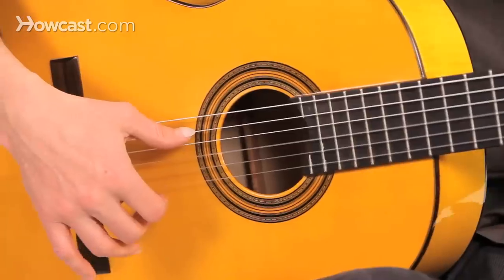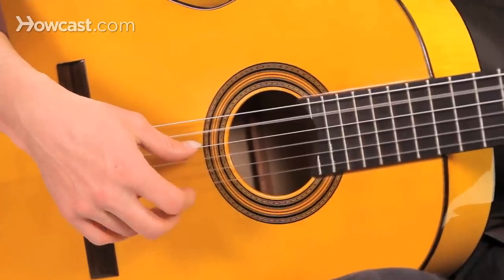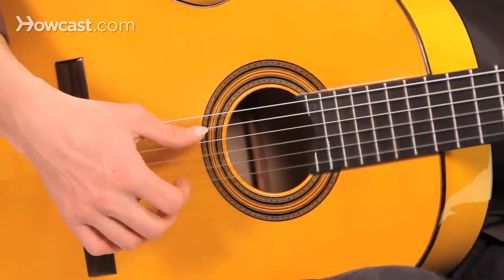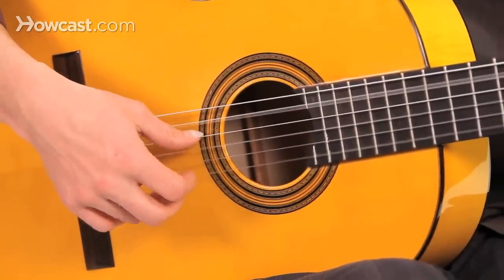So we play thumb always first, then index, A, M, I, thumb, I, M.